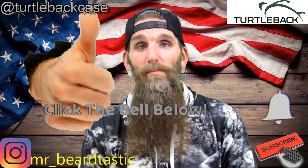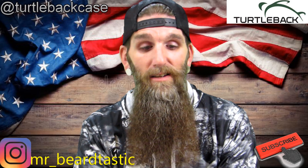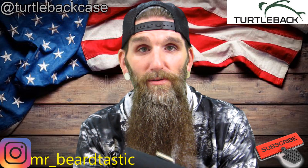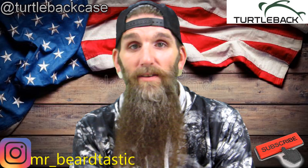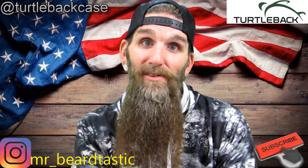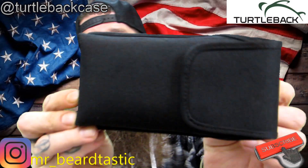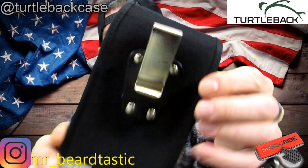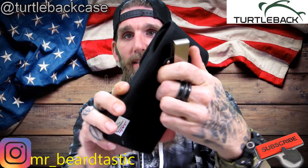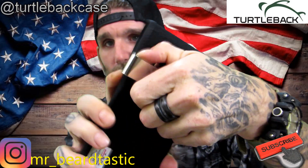They sent a case for my S9 Plus and when I got it I was pretty amazed, to be honest. This case is like an industrial style case for my phone. If I drop my phone in this case, it's not gonna break — I could probably drop it off a five-story building. Disclaimer: don't do that. This is a vertical case. It does have a little rotation to it, but to get that clip off you gotta rotate it all the way upside down.